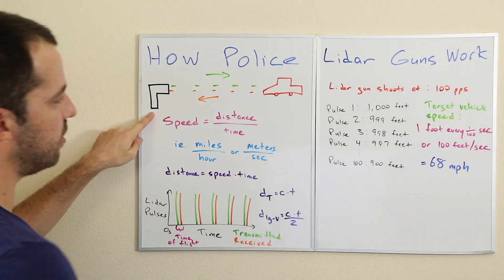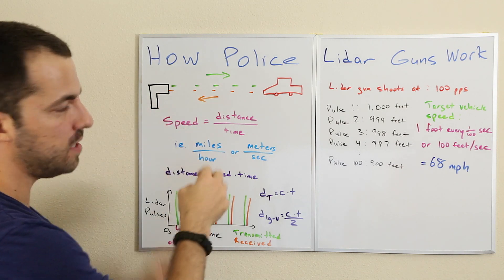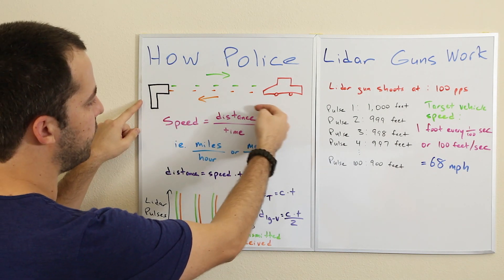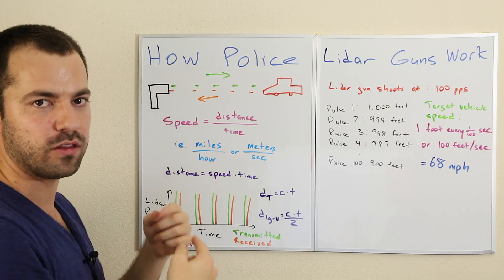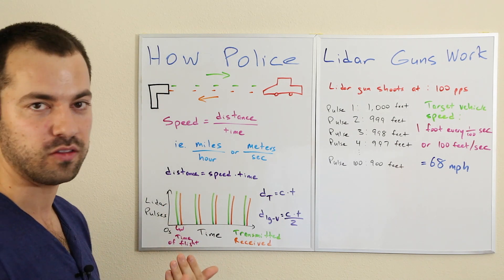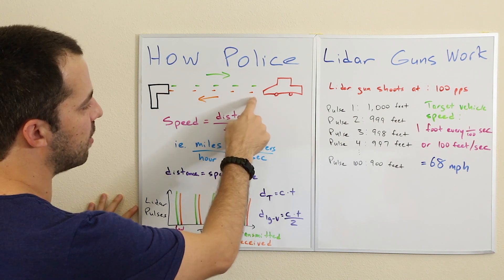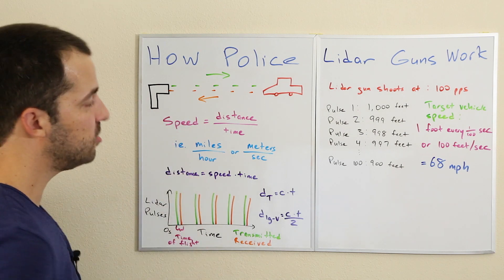When we pull the trigger, there's a very short pulse of light that travels from the lidar gun to the target vehicle, bounces off it, and reflects back. The gun does this over and over — rather than sending one burst, it sends tons of pulses for as long as you hold the trigger. So you have transmitted pulses going out and orange received pulses reflecting back from the vehicle, repeated continuously.